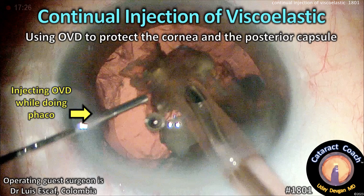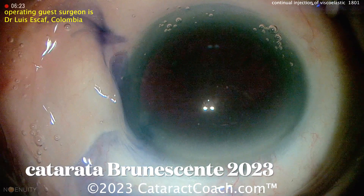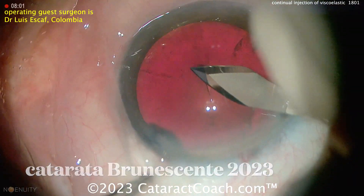Continual injection of viscoelastic — using OVD to protect the cornea and the posterior capsule for a real dense brunescent cataract. Let's watch our surgeon here. So Trypan Blue Dye, getting the rhexis done here.